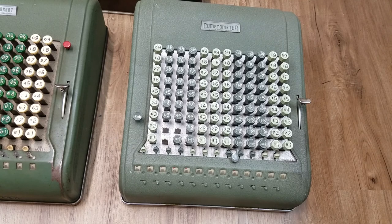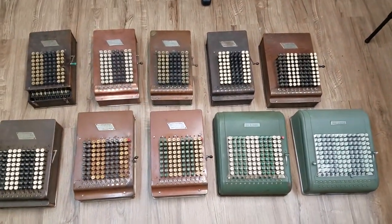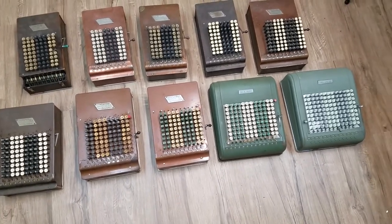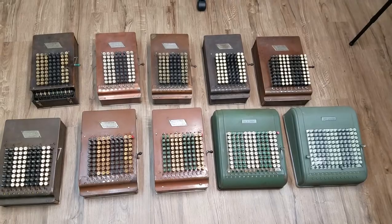I hope you enjoyed this side-by-side comparison of all the Comptometers from the Model A all the way up to the end with the Model 3D11. I wonder how many people actually have all the models. Anyway, I enjoyed this video, and thank you for watching.